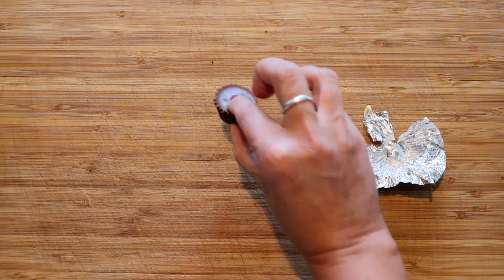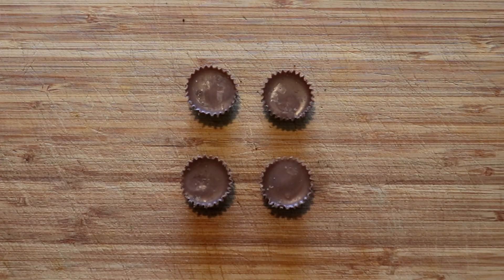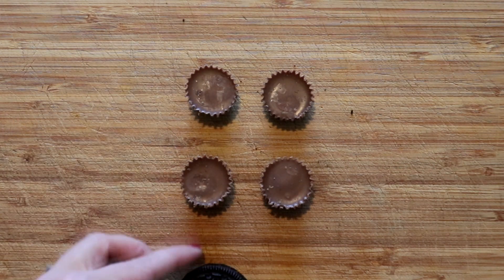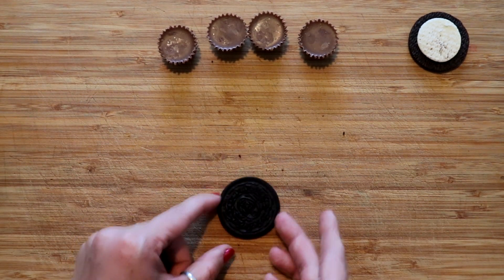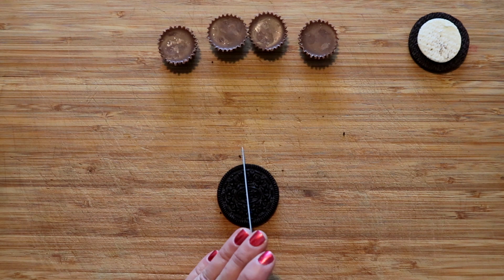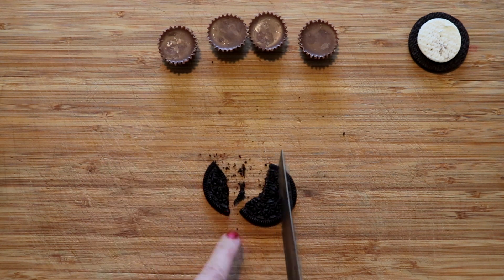We're gonna take everything off and do that for the rest of them. Now we're gonna use some of our Oreos and put wings on our little cups. We just need the cookie side — we don't need the filling part. It works a lot better if you just cut it rather than break it. You will need extra cookies because sometimes they're not gonna cut the way you want them to.